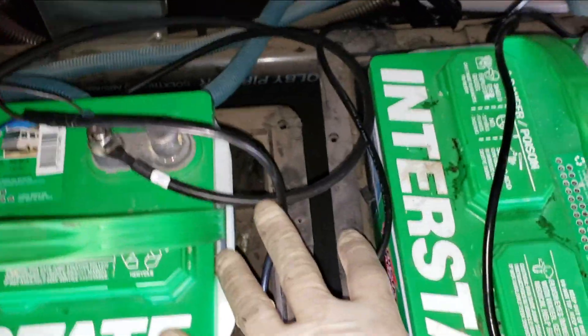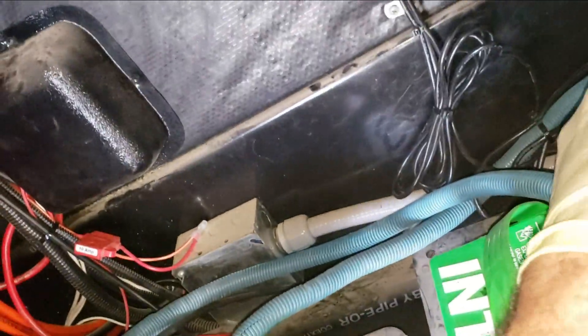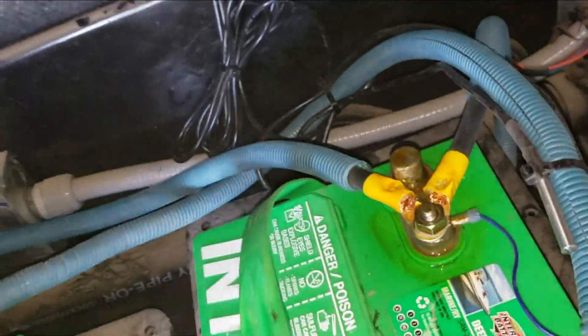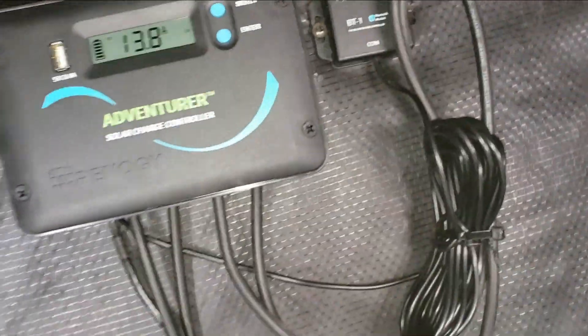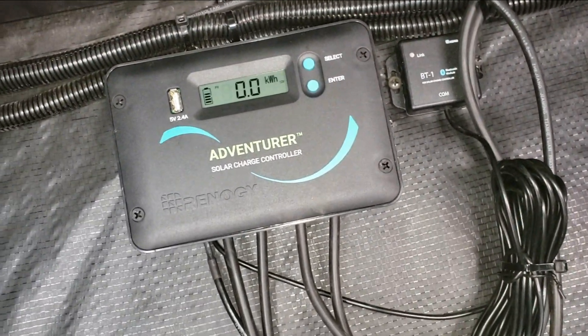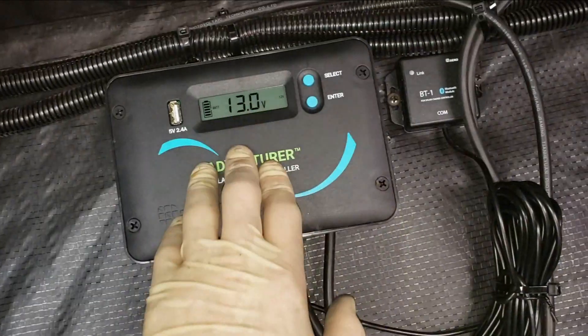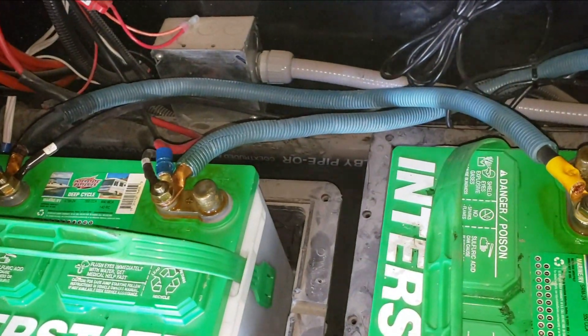I also have to hook these batteries up correctly — they had like 12 gauge wires connecting the two. I think I'm happy with the way it turned out. Got the temperature sensor right there in the battery compartment, all the wires hooked up and run. I did download the app — maybe I can show you some of the things I recorded from it. I set it up for flooded batteries, 12 volt. I think we're going to call this one done.